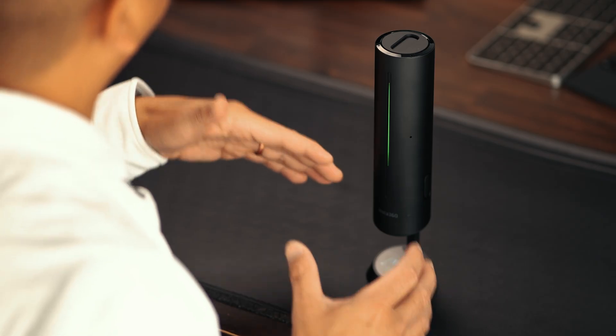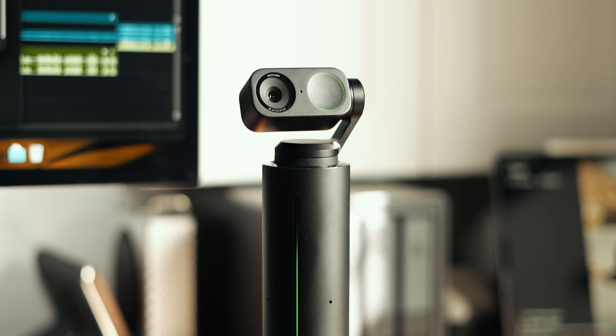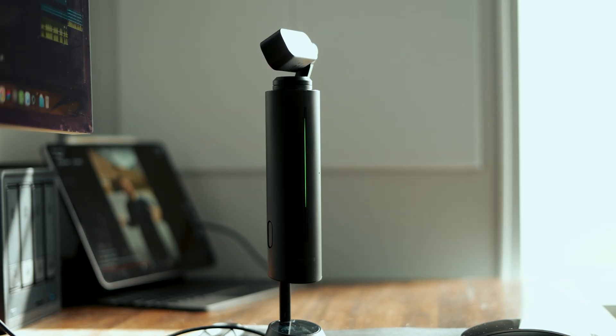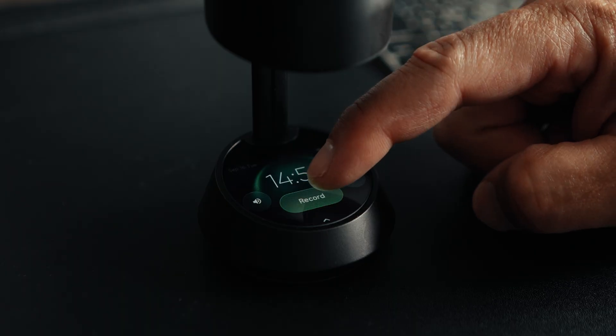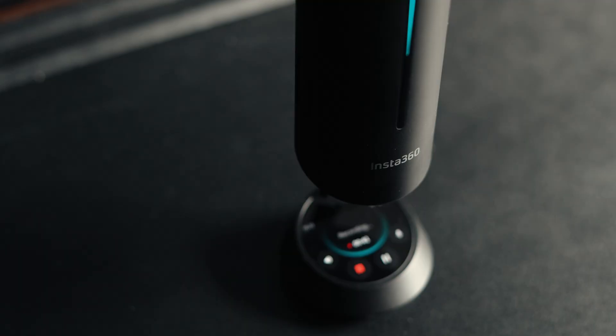Wave is designed to be an all-in-one premium AI speakerphone, but if you need more, it pairs seamlessly with the Insta360 Link 2 webcam. Together they create a complete ecosystem for hybrid meetings or huddle rooms — audio and video in one. For work, content, or collaboration, Wave saves time, keeps you focused, and turns conversations into usable content. Insta360 Wave isn't just another speakerphone — it's an AI meeting assistant. If you want to learn more, I'll have links in the description below. Thank you Insta360 for sending this out for me to review, and if you want to follow along for more camera and tech videos, hit that subscribe button.